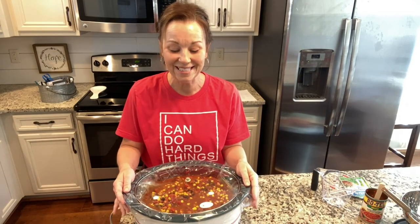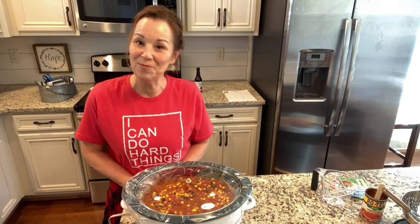Now you're just going to put the lid on it and let it cook for six hours. All right everyone, I will be back soon.